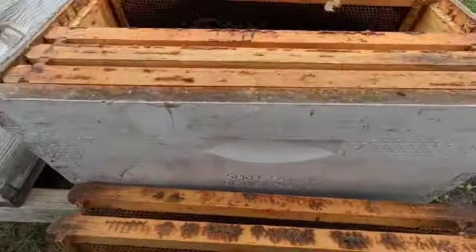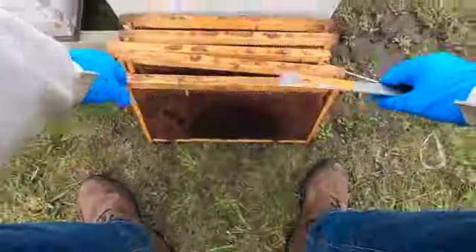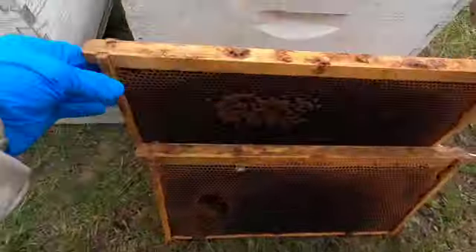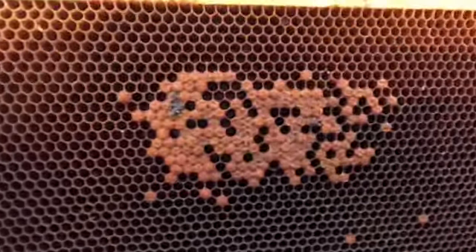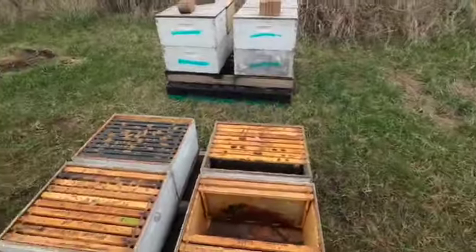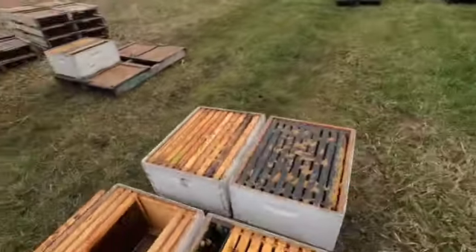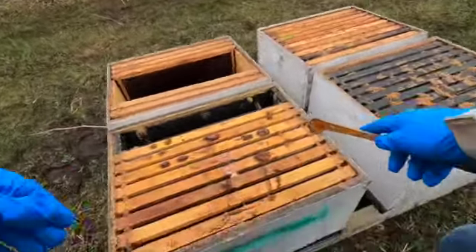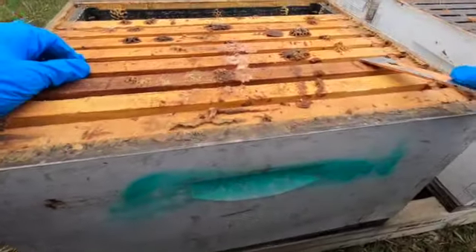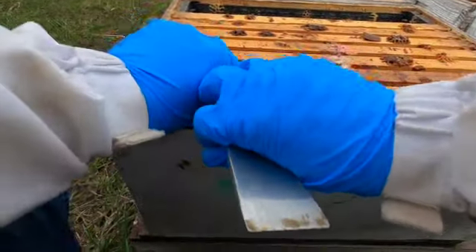One, two, three, four, five. See - brood. That old brown stuff right there is brood, but we're getting out of those ones today. I'll show you how to do it when we get to it.